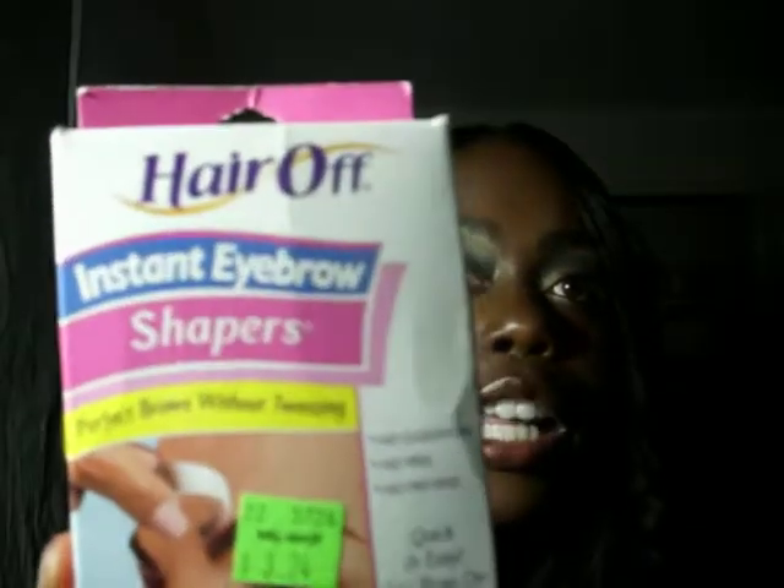These little instant eyebrow shaper things don't work either. It pulled like two or three hairs out and then you've got to pluck the rest, so what's the point? I tried it, read the directions, tried it again, and I still have so many left because they just don't work. Leave them where they're at.